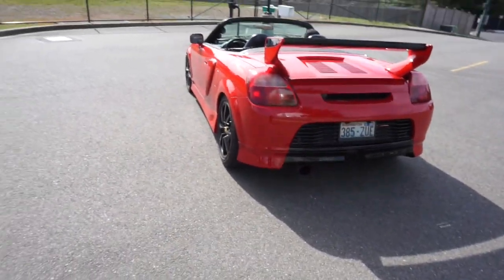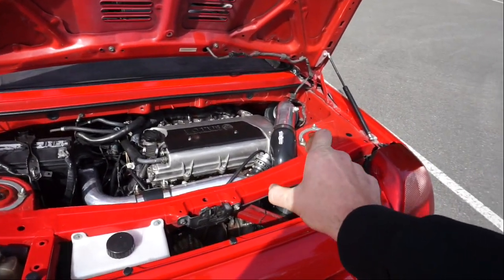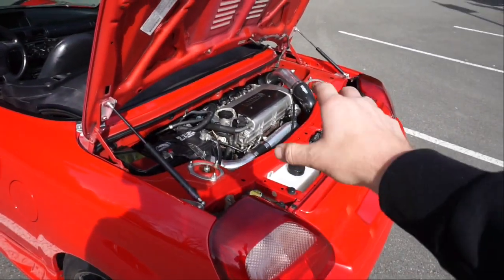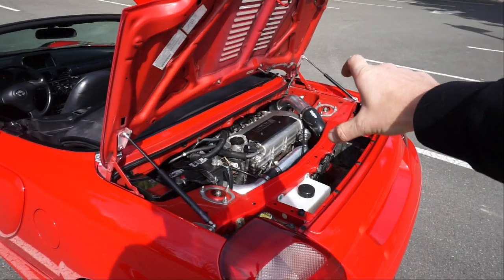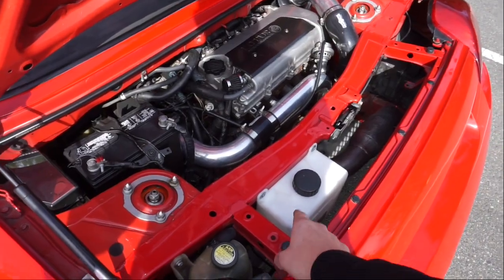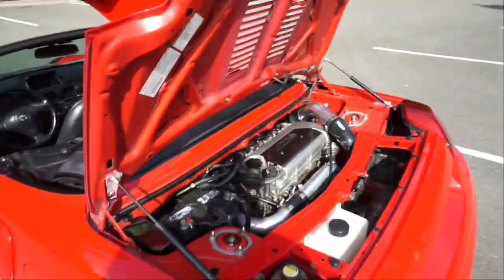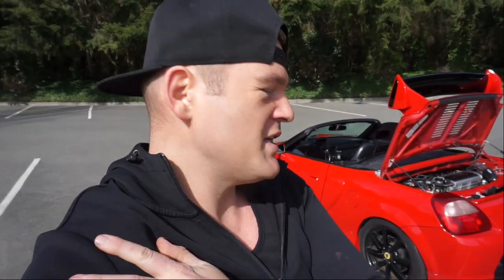Let's get back in the car and go for some more driving. One thing I want to do is try a different BOV - currently I have a Forge, which came with the kit, and I'd love to do a TurboSmart one. I think that's my next plan - a TurboSmart BOV. The car also runs on methanol and at full throttle the methanol kicks in. It's routed behind the battery and it does inject but not too much - you can also control how much methanol it puts in.